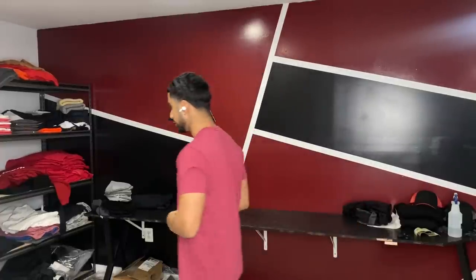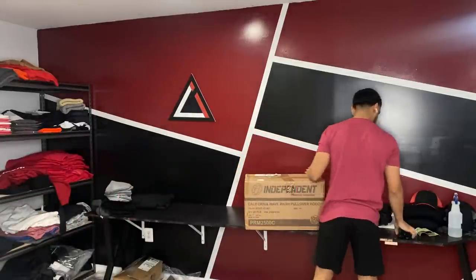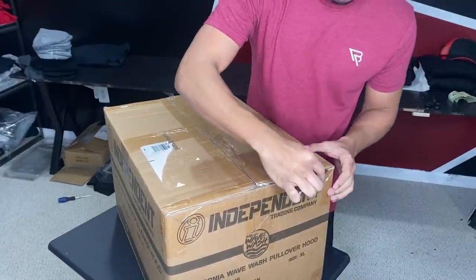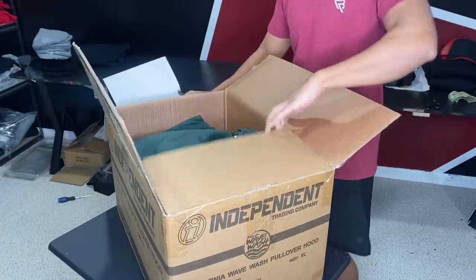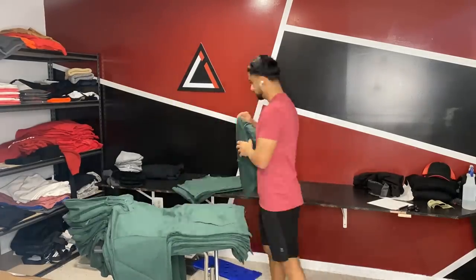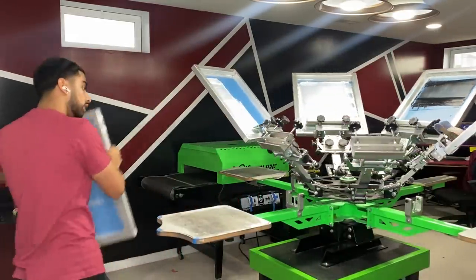Now while those screens dry, I'm just going to go ahead and unbox the hoodies and start getting those counted up. We got the hoodies all stacked up in here — I'm still missing some but they should arrive today. Let's go ahead and grab our screens and start getting ready to screen print. Now that I got my screens right here, I'm going to go ahead and load them up onto the press.